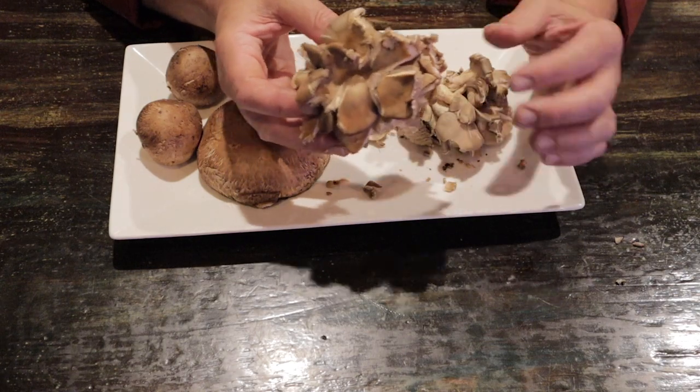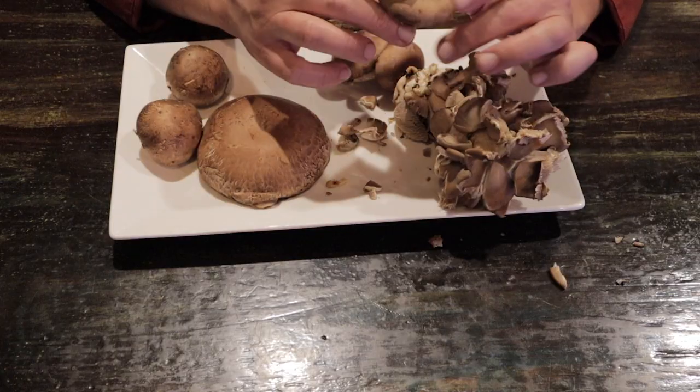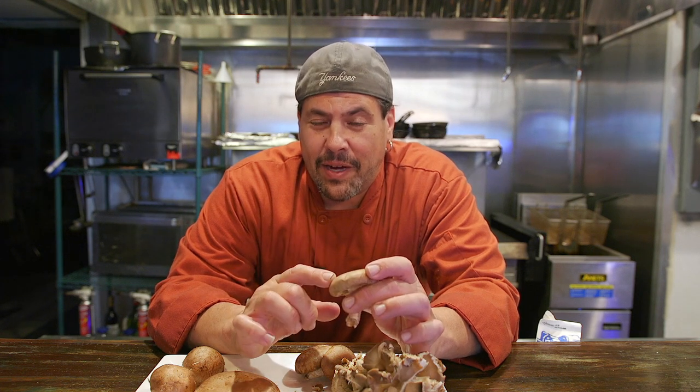Oyster mushrooms are very delicate, a little more expensive than most mushrooms you see in the store, but well worth it. I also have shiitake mushrooms. Shiitake mushrooms are from Japan. These are incredibly versatile, high in protein, and high in vitamin B.